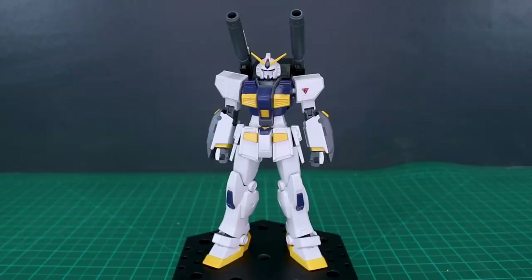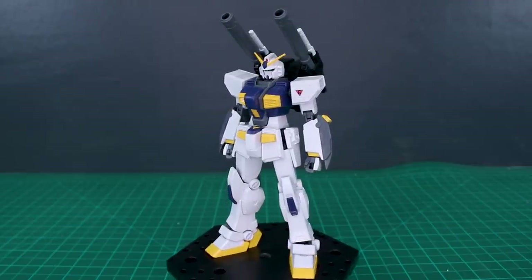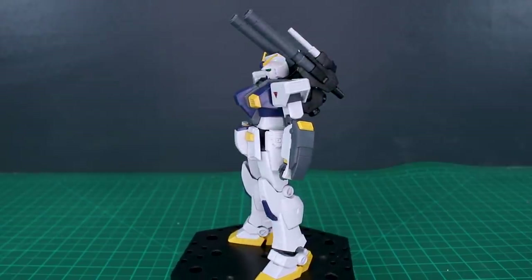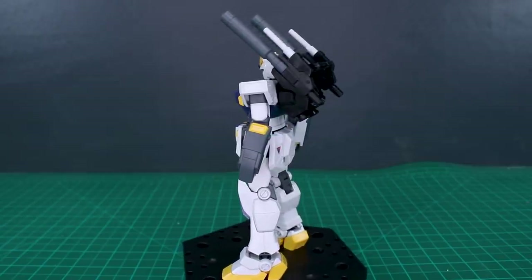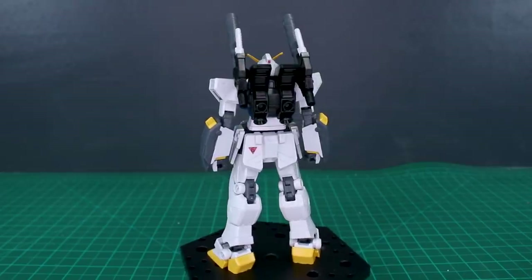This is my review of the Premium Bandai HG UC Gundam 06 Mudrock. It's a pretty awesome kit with two different forms. We're going to first take a look at the incomplete form and then put the different parts on to make it into the complete form. If you watched the live build, you saw it was a pretty fun build.